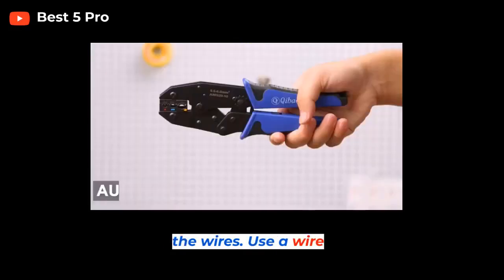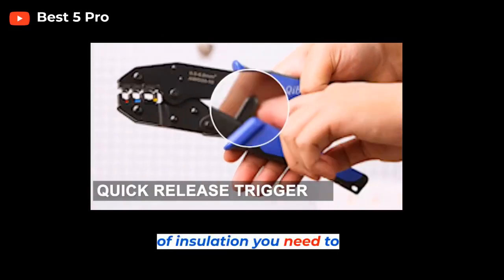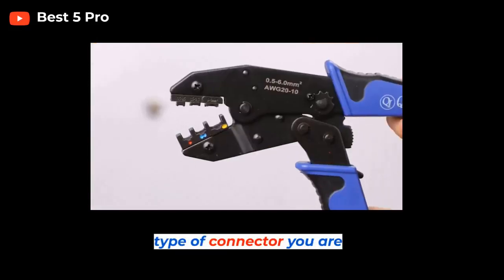Step 2: Strip the wires. Use a wire stripper to remove the insulation from the end of the wires. The amount of insulation you need to remove will depend on the type of connector you are using.